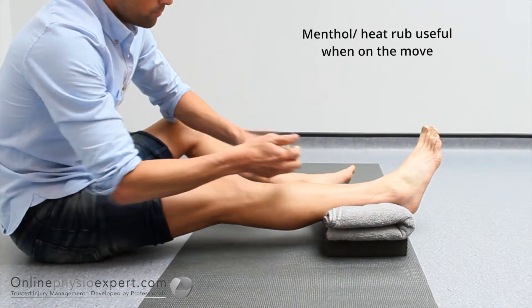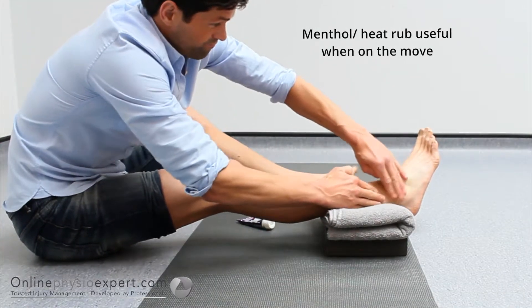An alternative to a heat pack is to use a heat rub, which may be easier when you are on the move.